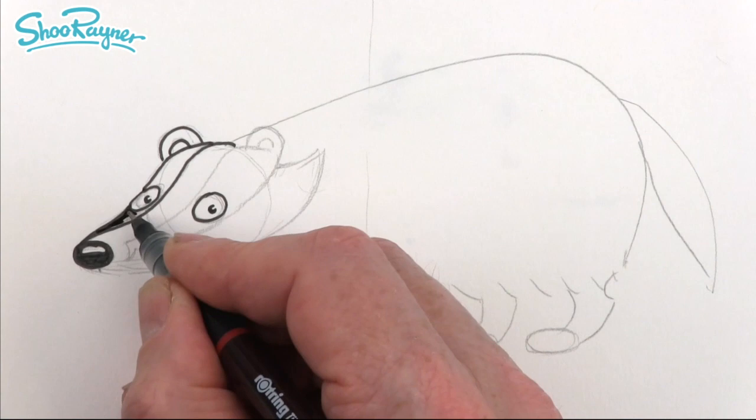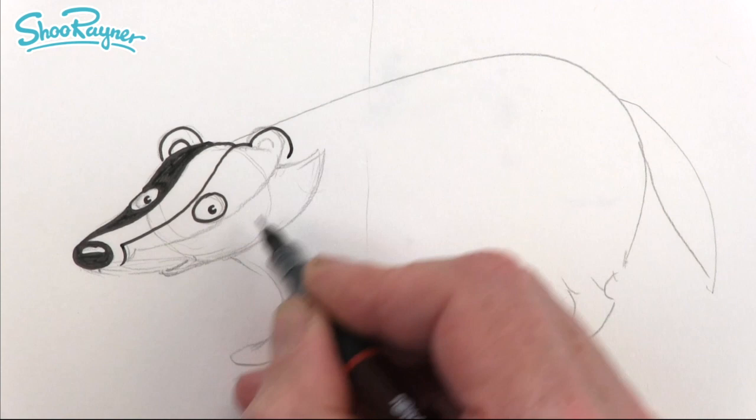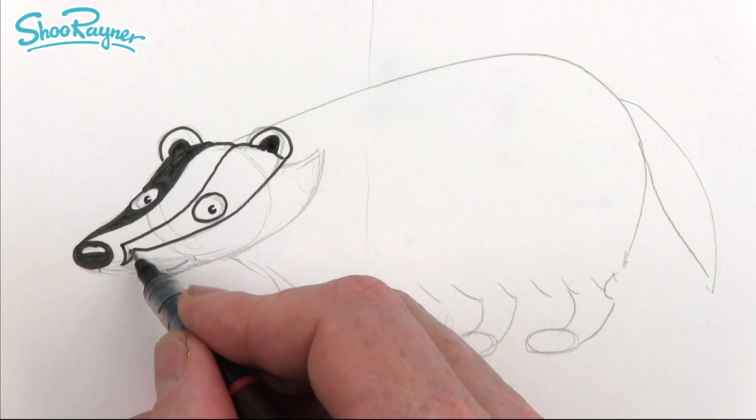Now we need to have this bit which goes up like that and then across to that ear — there's a little hook up there and then kind of across to the bottom of the ear. We want a little bit inside that's going to be dark, so the tips of ears are white and the insides are black like that, and again we want to ink all of this in.